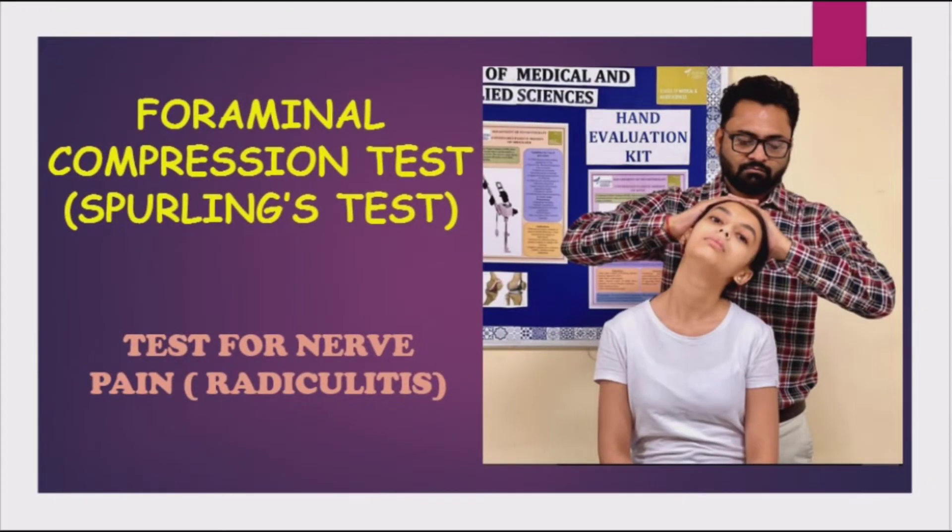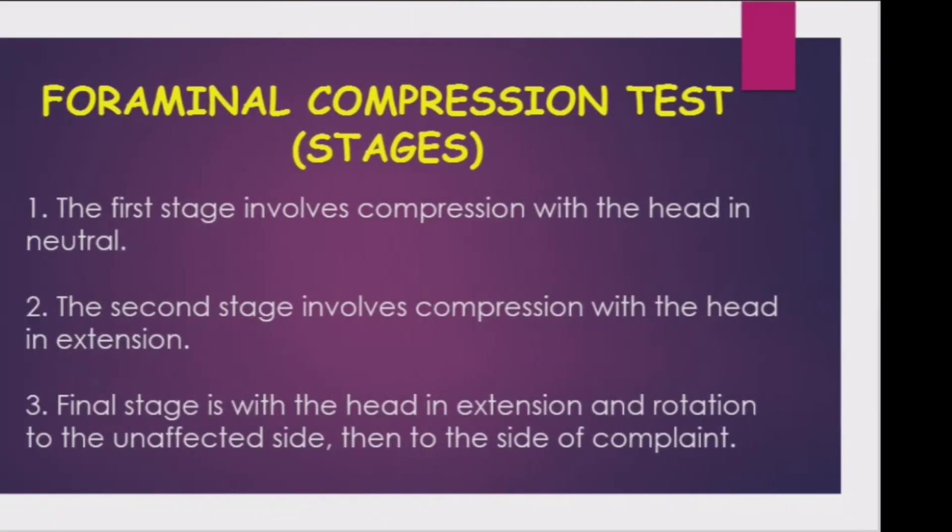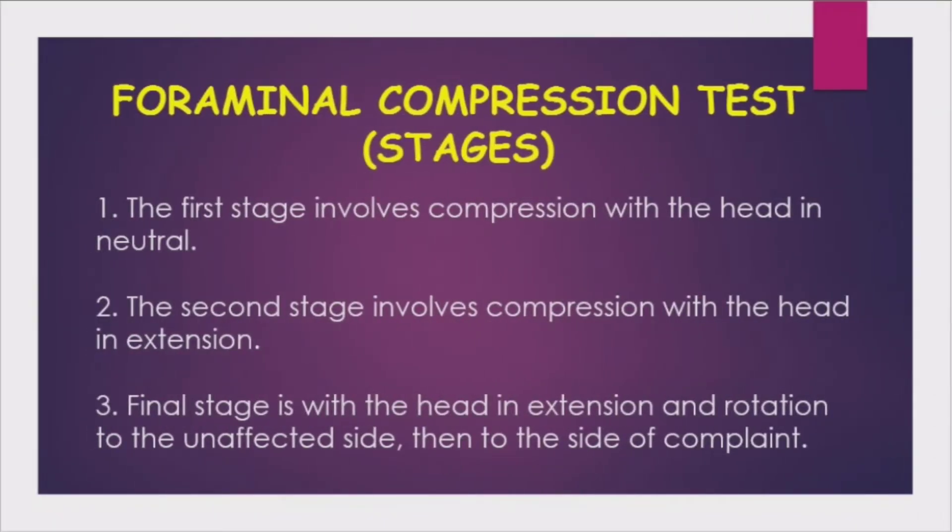Hello everyone. Today we'll see how to perform a foraminal compression test, which is also known as Spurling's test. This test is designed for nerve pain and radiculitis. Bradley and colleagues advocated doing this test in three stages, each of which is increasingly provocative. If symptoms are produced, one does not proceed to the next stage.